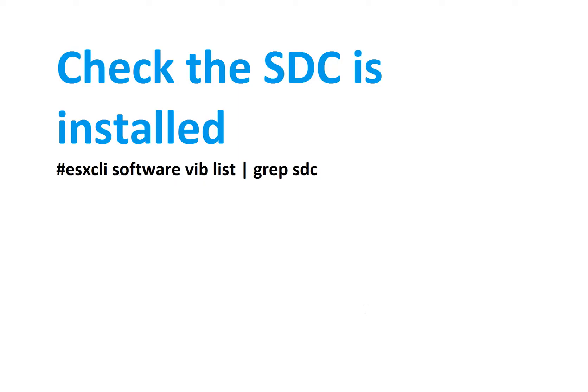Now that you have installed the SDC, check that the SDC is actually installed.